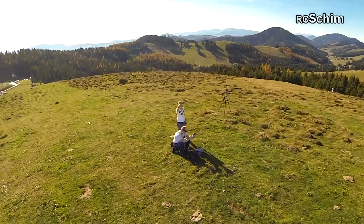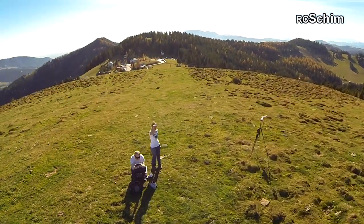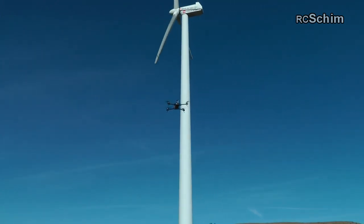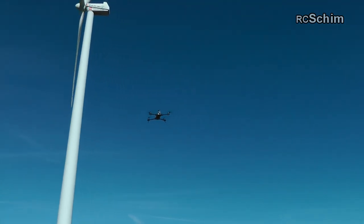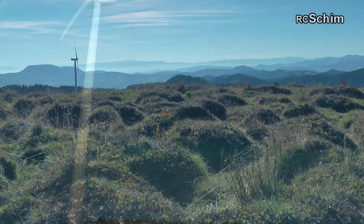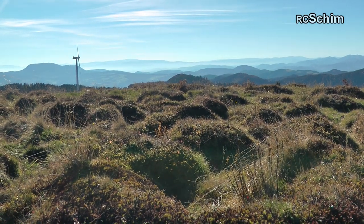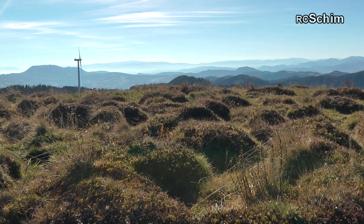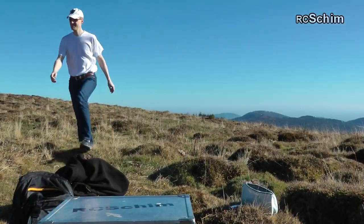Here I'm trying to circle ourselves, which takes some practice but looks cool. And as always I had a good camerawoman with me to capture these nice impressions.